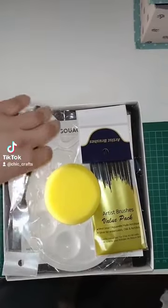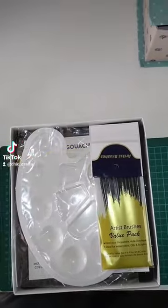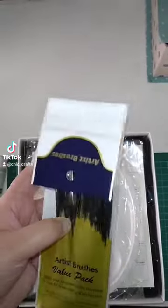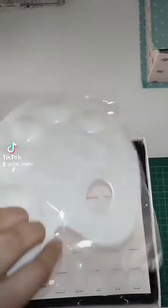Hi guys, I'm going to do an unboxing of this paint set that I got from Amazon. There's lots of bits and pieces in here, so for the price it is pretty good. I did just buy this for myself just to try it out and I was really happy with it.